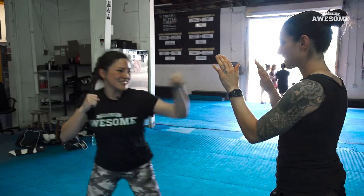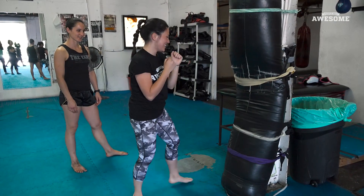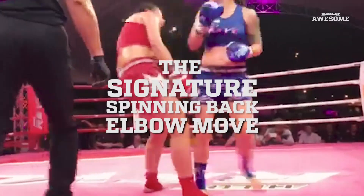My basic lesson plan today is going to be just simple strikes — jab, cross, hook, right and left kick. And if she's lucky, I'll teach her my signature spinning back elbow.